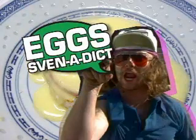Alright, alright. I thought we weren't gonna have anything today, but I just came up with an egg-ceptional idea that I'm gonna call Eggs-Svenedict.